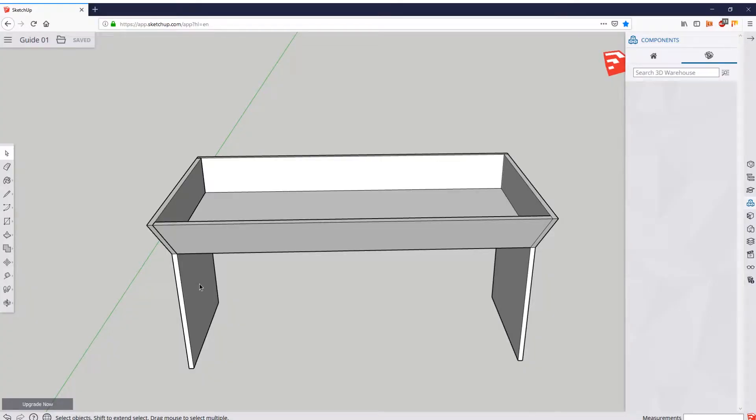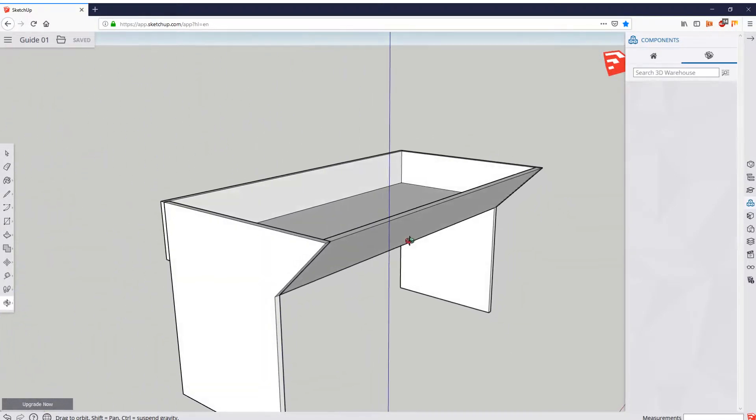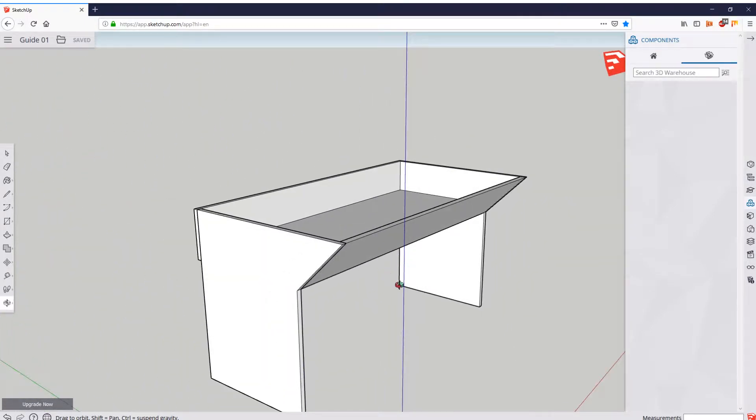Hey guys, AtticPcGuy here and this is the second episode of our How to Design Your PC Desk series. It's a very detailed tutorial. If you watched episode 1, you know that I will take my time doing the proper explanation, so do expect this video to be slightly on the longer side. However, if you are really serious about building your own PC desk, you will find this very informative — I try to give as much detail as possible so you are as prepared as can be to build your PC desk without any unexpected problems.